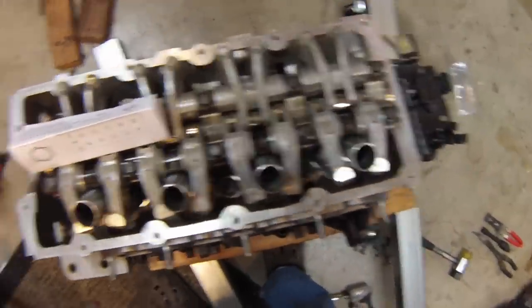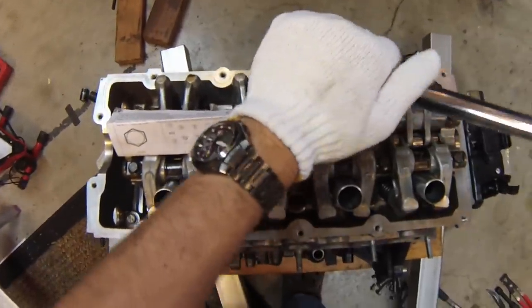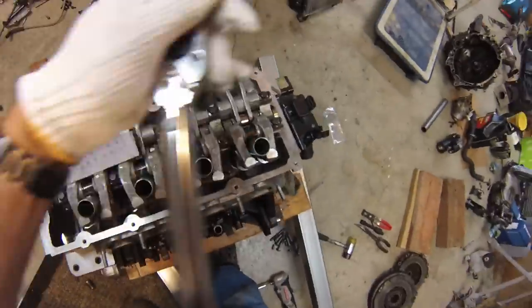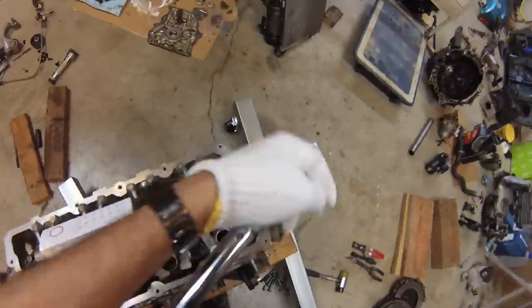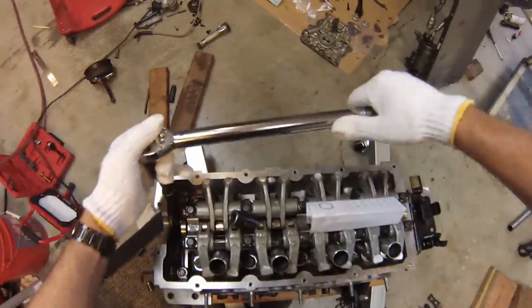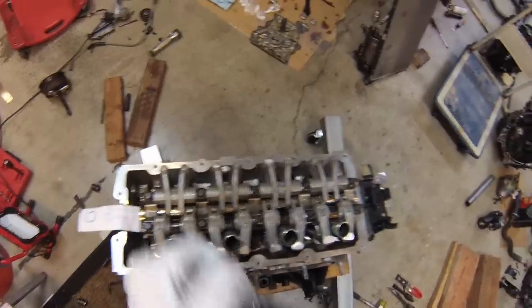I'll tighten according to the sequence to 30 foot-pounds, numbered 1 through 10, then switch to 13mm for the last two — bolts 11 and 12 — then go back and tighten them all an additional 90 degrees.